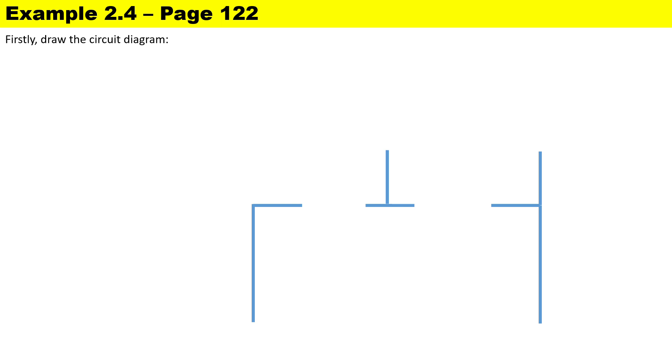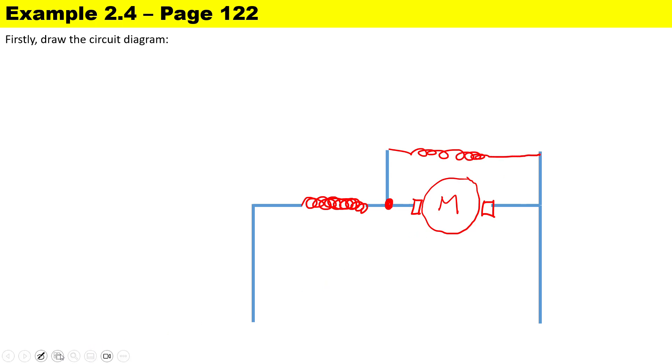Before we look at the questions, the first thing to do is to draw our short-shunt compound motor. For a short-shunt, the electrical connection excludes the series winding, so our series winding is connected in series with the armature. We draw our carbon brushes and then the rotating part of the machine — note that it is a motor — and the shunt winding is connected in parallel to the armature.